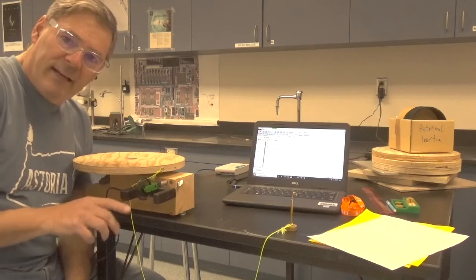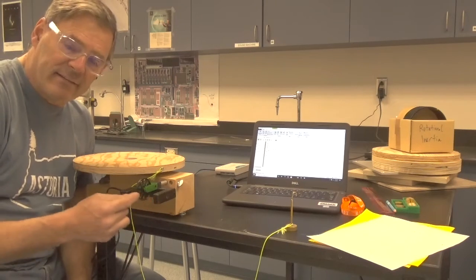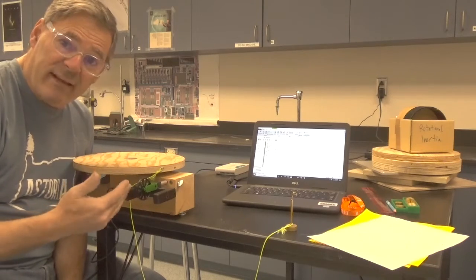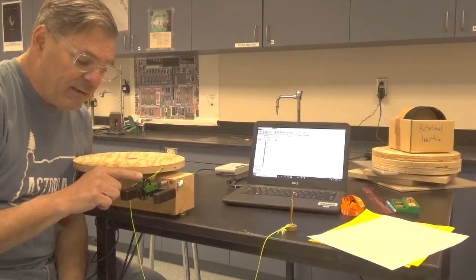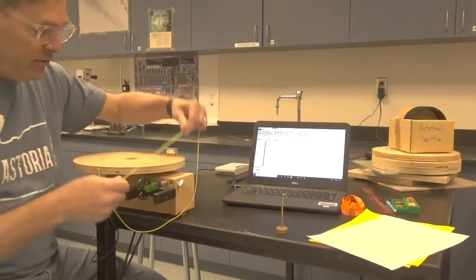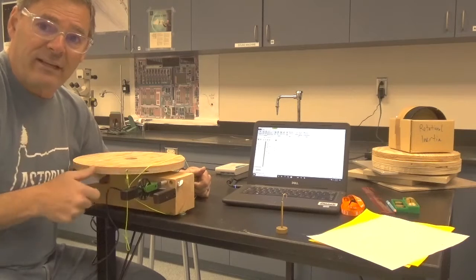This sensor right here is called a smart pulley. There are spokes in the wheel, and here is an LED light — as the spokes pass by the light, they block or allow the light through. Based on how quickly the light is flashing to the sensor, it knows how fast this wheel is spinning. Therefore, we can measure the velocity of the string as it passes over the pulley, which is also the velocity of the edge of the table — the tangential velocity of the platform.